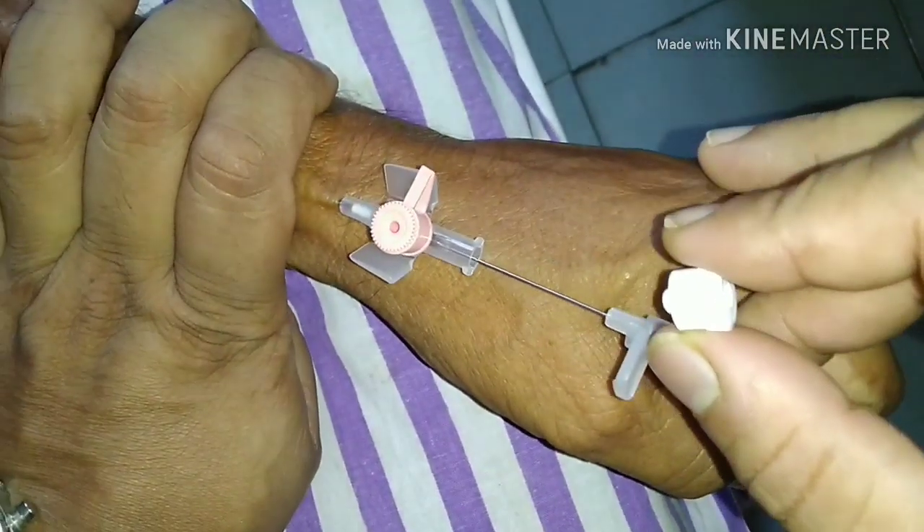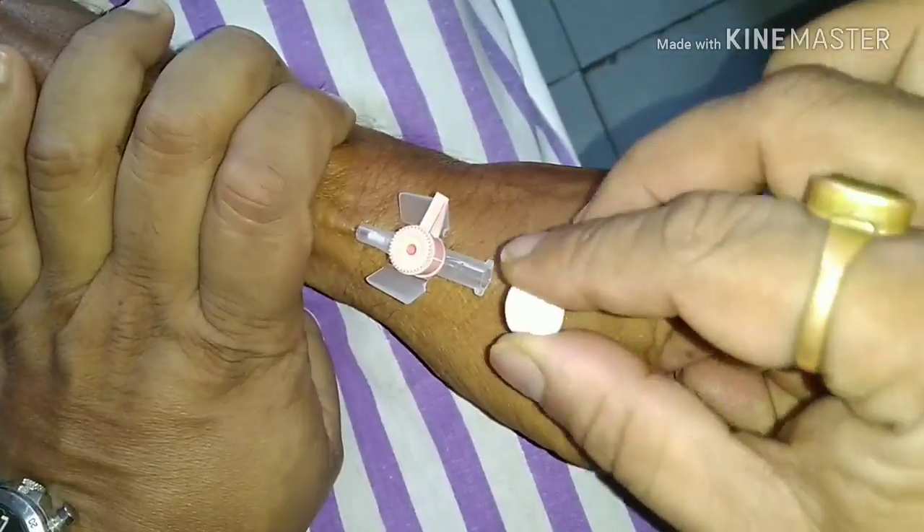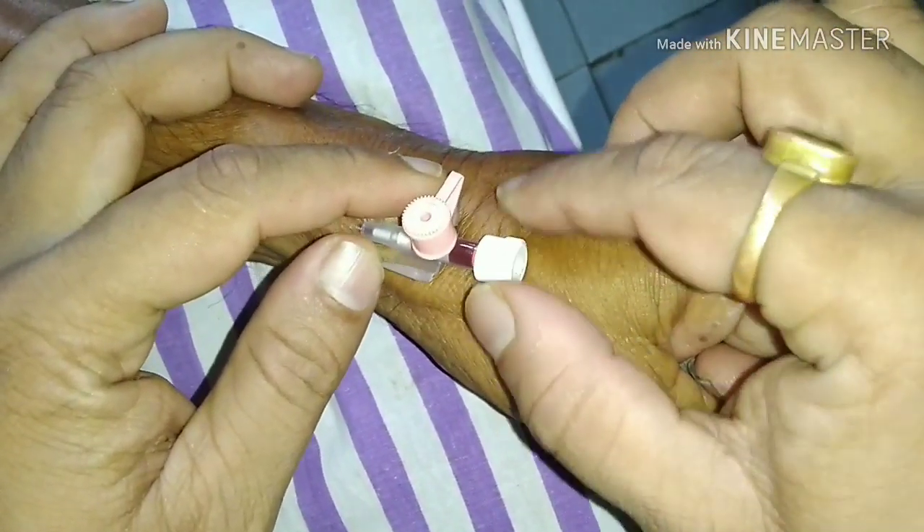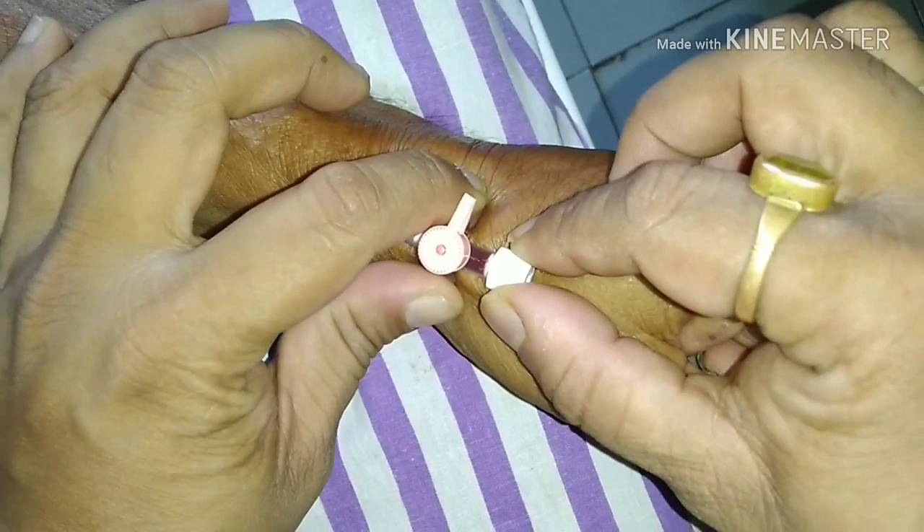Remove the caps, lock the venflon, and fix it properly.